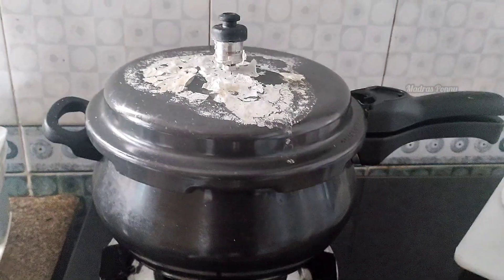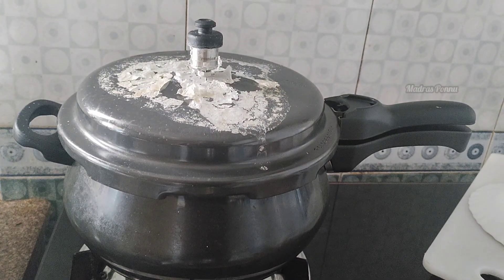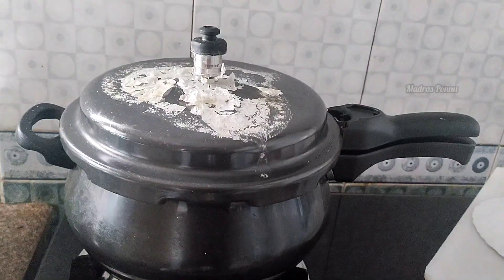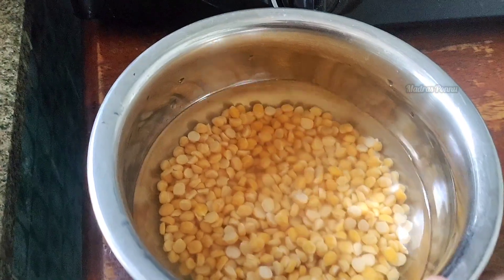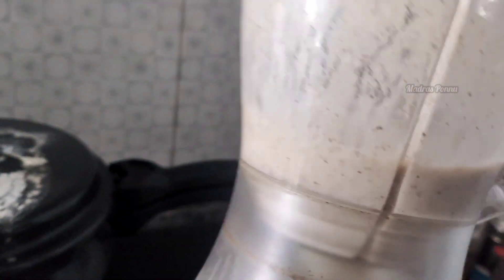I'm going to put some rice in the kitchen. I'm going to make a look at the cream and the color. If you look at the side dish, it's a little bit. For morning breakfast, it's a little bit.